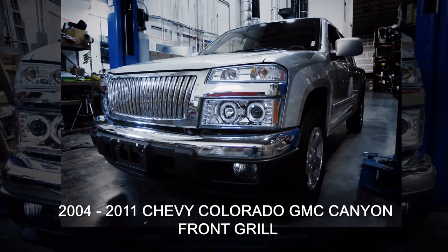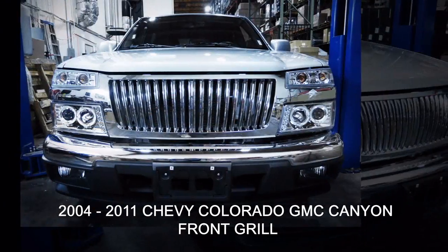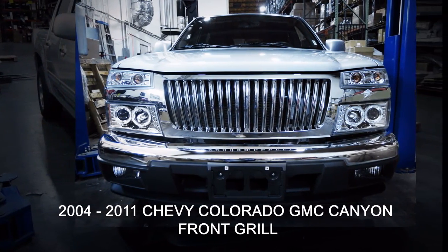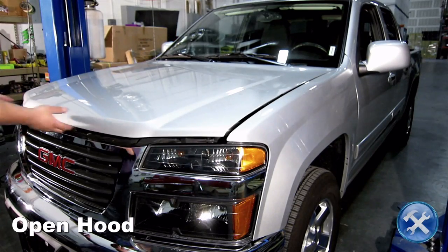In this video you will learn how to install a front grille for a 2004 to 2011 Chevy Colorado and GMC Canyon. Please make sure you have all the tools shown here before you proceed with the installation.